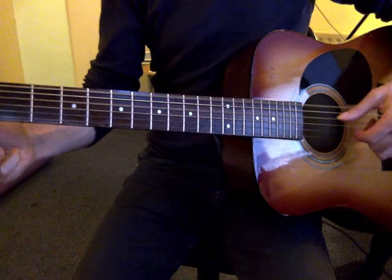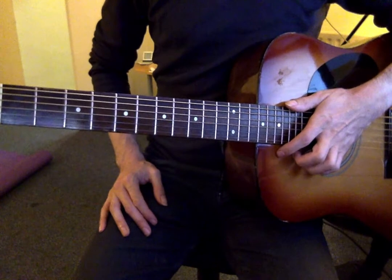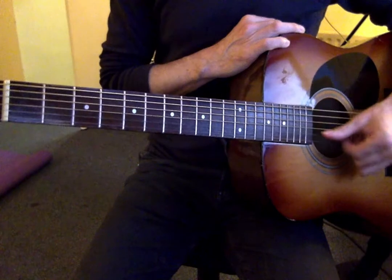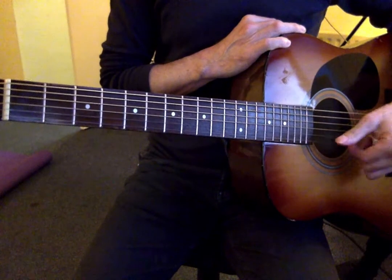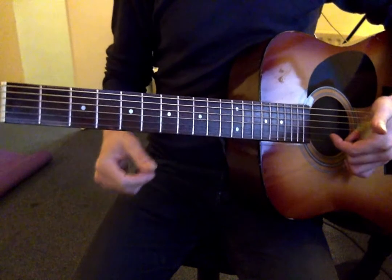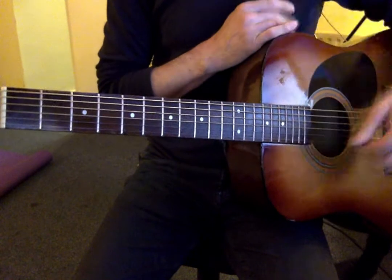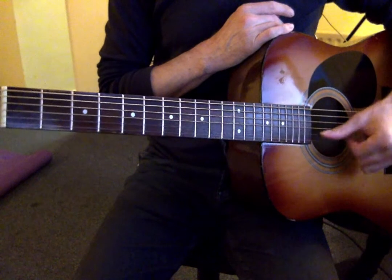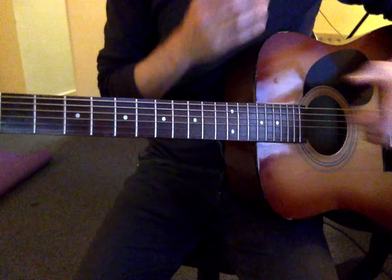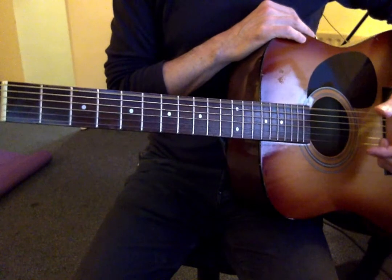In the actual song they also take the B string up to D. So if you want to be entirely accurate you would tune this B string to D as well, giving you D, D, D, and your B string also D. But we're trying to make this as simple as possible, so standard tuning with the two E strings going down to D.